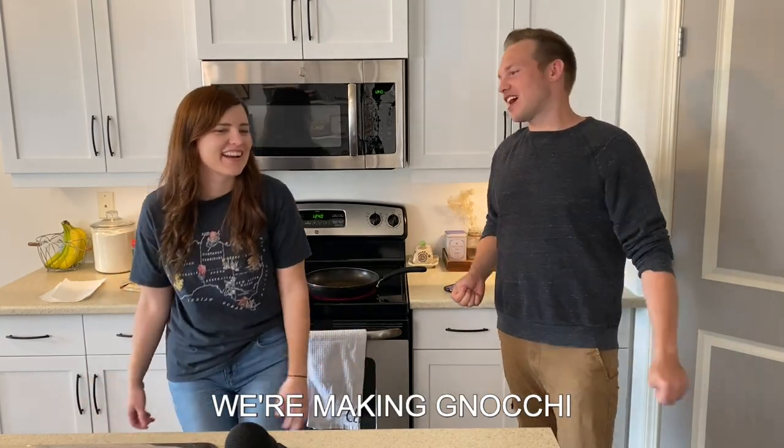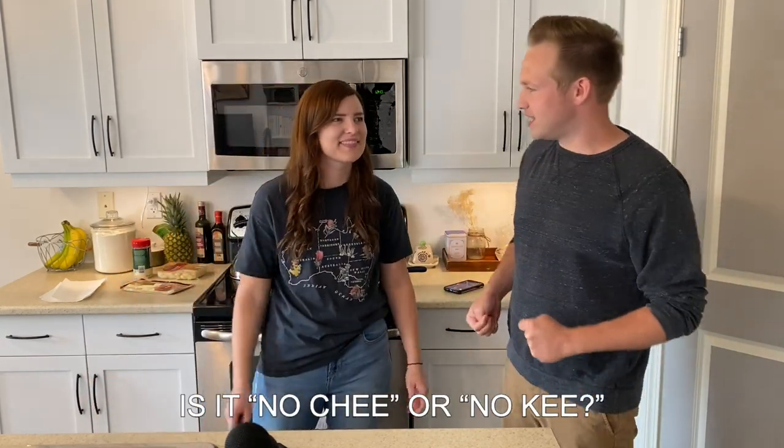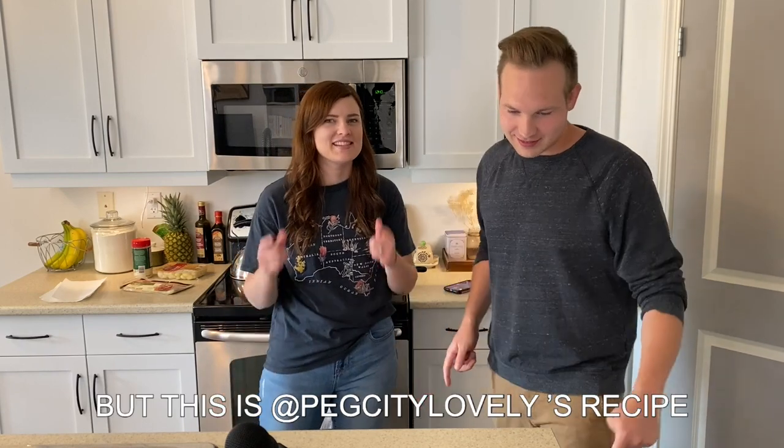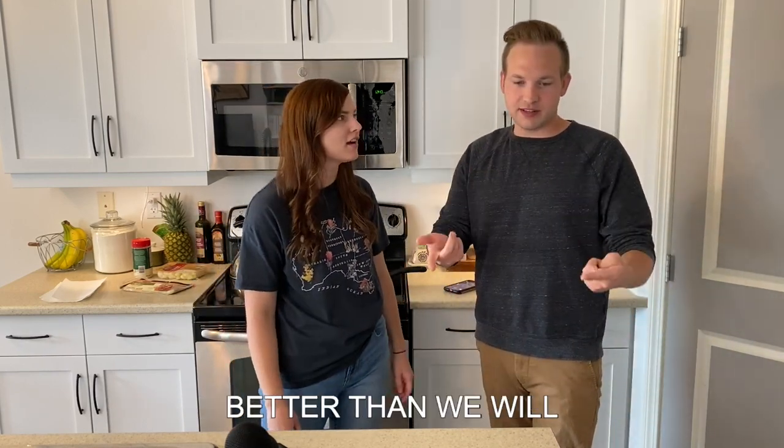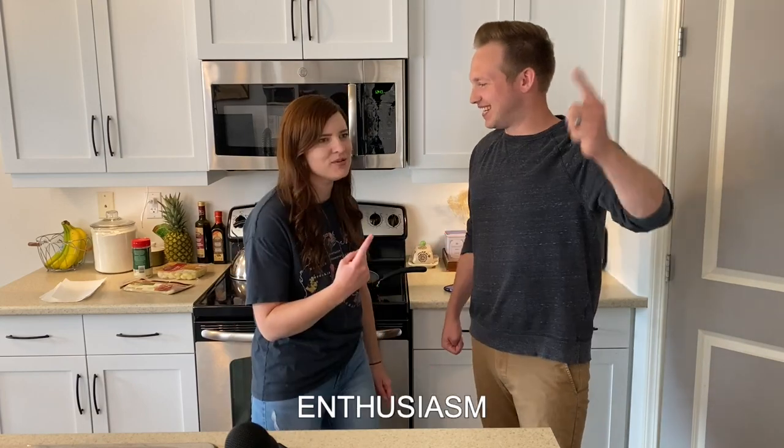Here we go. We're making gnocchi. Is it gnocchi or gnocchi? I don't know. But this is Pig City Lovely's recipe, and she's gonna make this better than we will. Enthusiasm.